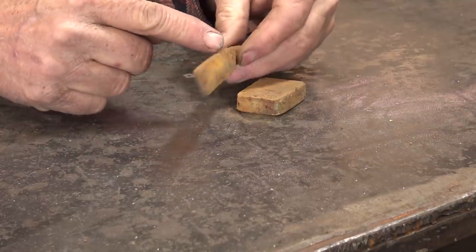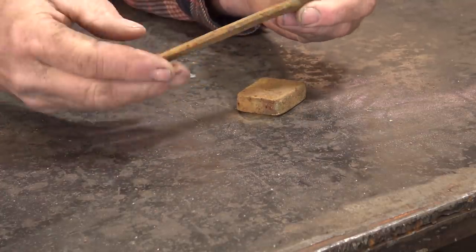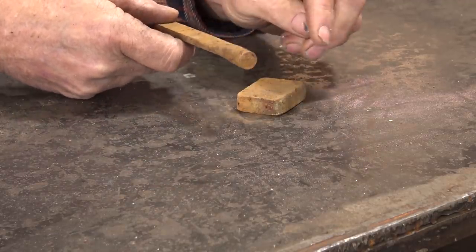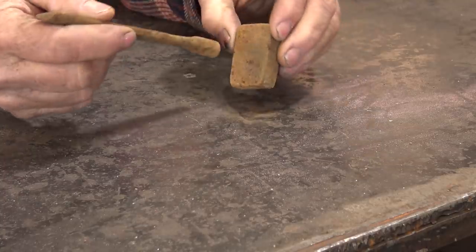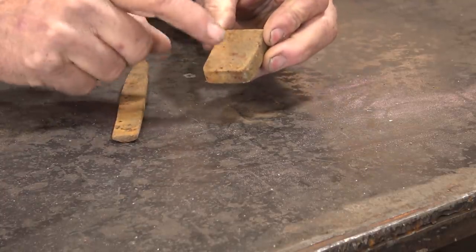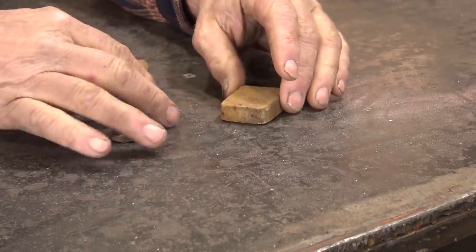This piece has already been forged into a dome — I don't know what I was making, but it's left over from some other project. It still has this nice round bar left here, and I think I'm just going to leave that intact and tenon that into this. This is going to need to be a lot smaller to be a halfway decent back plate, so we're going to have to forge that out.